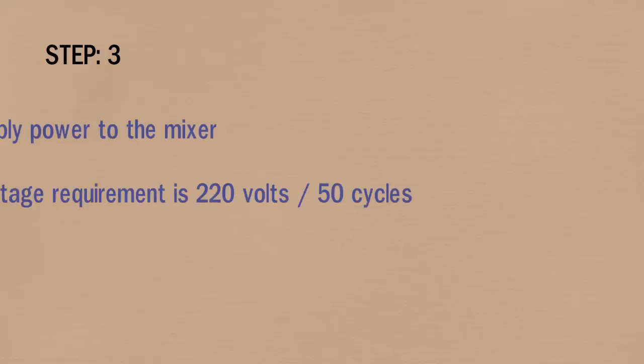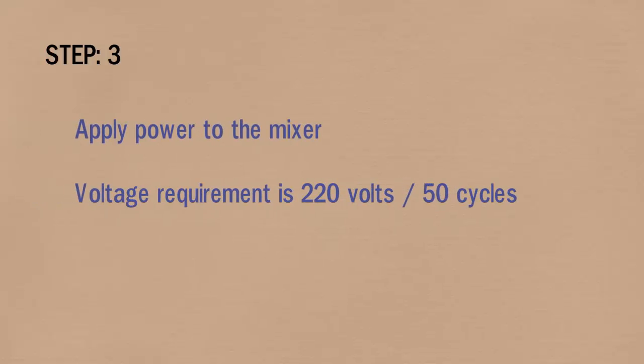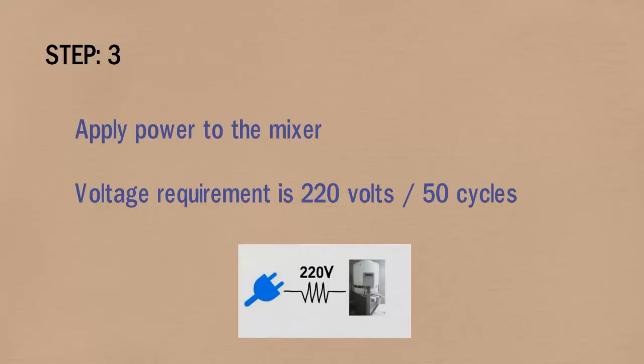In step 3, apply power to the mixer. The voltage requirement is 220 volts, 50 cycles.